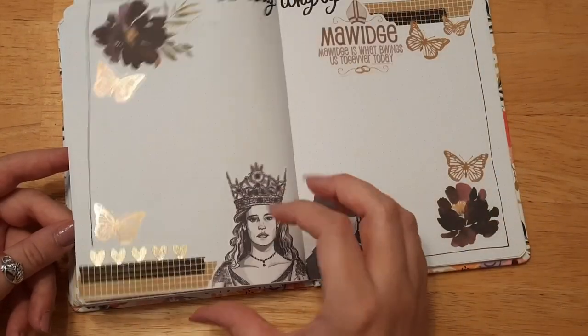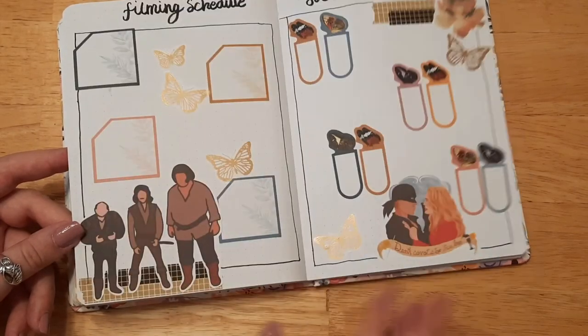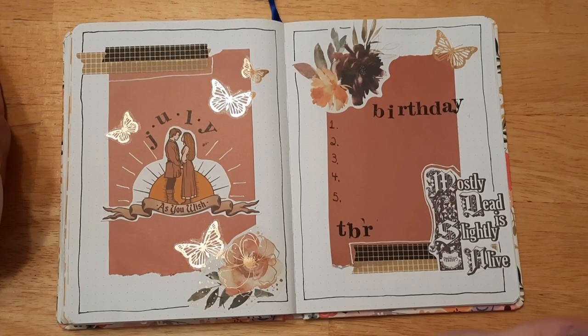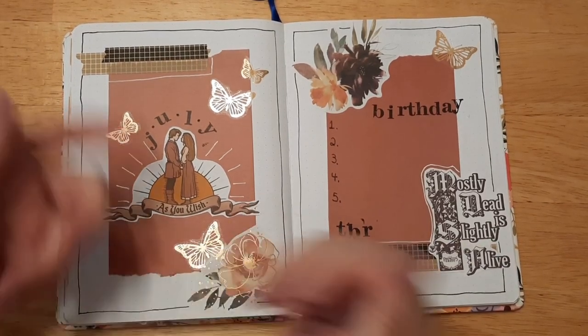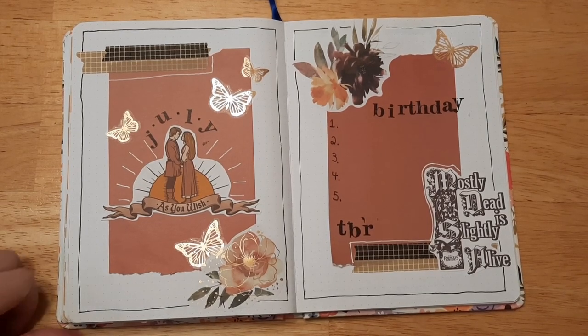That turned out to be a fun little layout. I'm actually glad I added the boxes even though I made a few mistakes — you know what, it can't be helped. It's just a journal, that's all it is. I hope you enjoyed this video — if you did, please give it a thumbs up and don't forget to subscribe. I hope you all have a wonderful day and I will see you all in the next video.